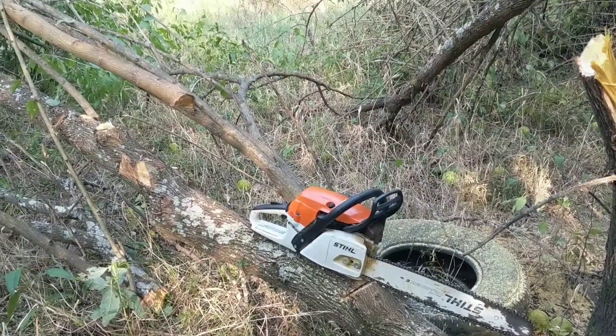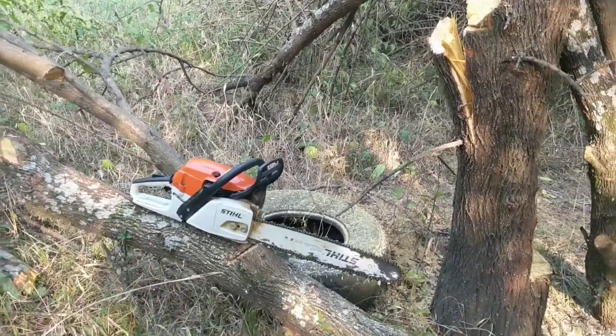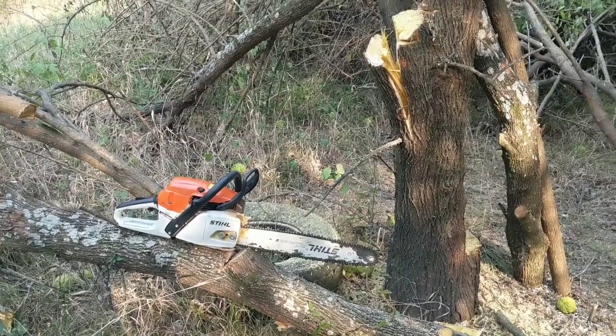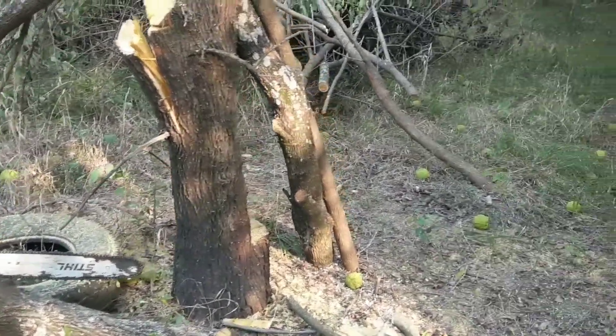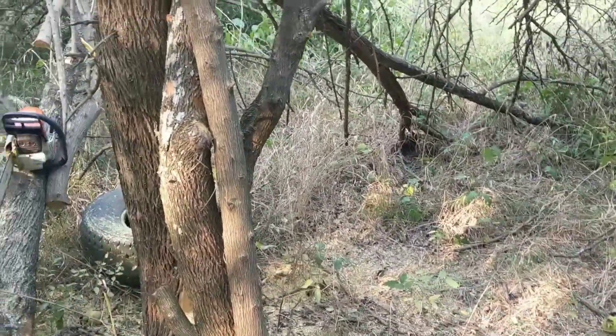Hello my friends, Liberty Garden. I came back to the tree where I had gotten my other corner post and came back to harvest a few more posts because there's a lot of good wood in this tree. I got these two more posts — they're about seven feet tall.